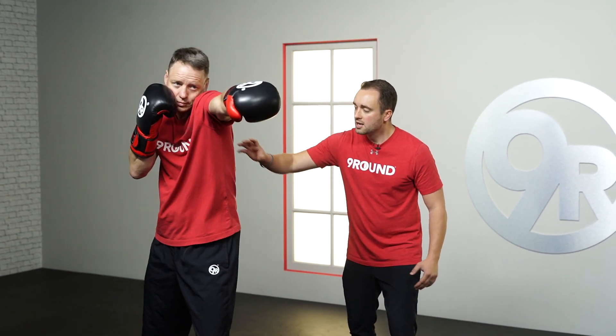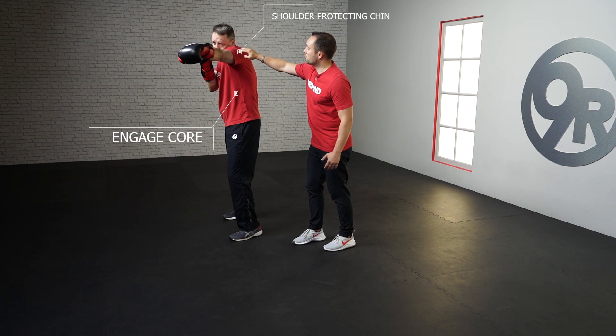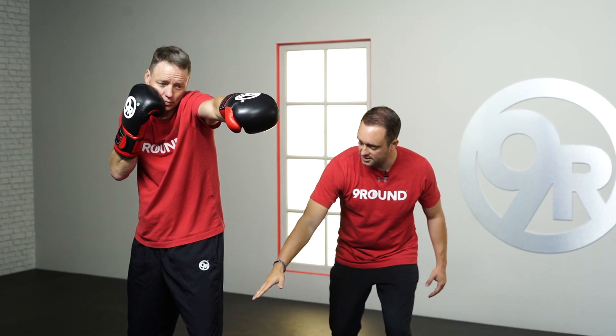Let's talk about the functionality of the jab. As he jabs out, he's turning that hammer over, his core is nice and tight, his shoulder is actually protecting his chin, and his chin stays nice and tucked. Again, the core stays nice and tight, the knees are nice and bent, and he comes back to recovery.